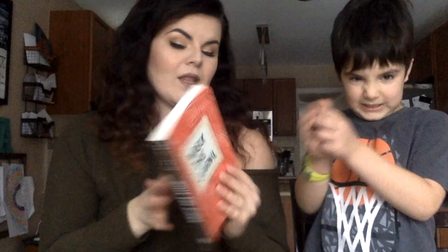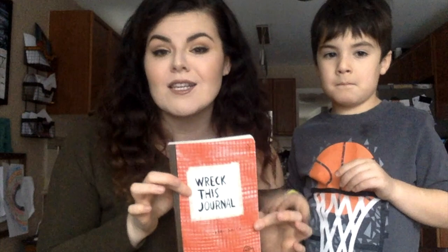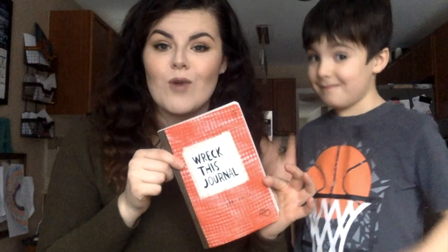Now this book is by Keri Smith, so there's tons of different variations of it. You want to wreck this journal with us? Comment below, send us pictures — we want to see your Wreck This Journal and you can maybe follow along with us. But for starters, we're gonna start with this one.